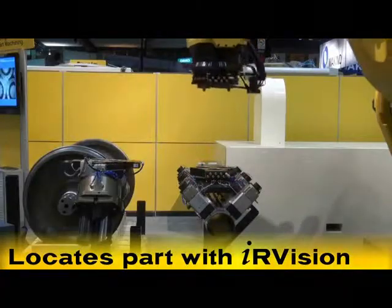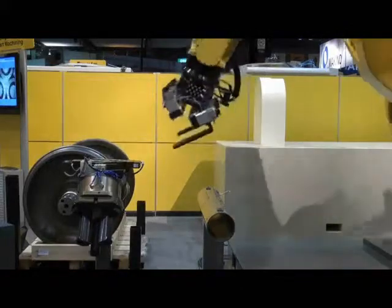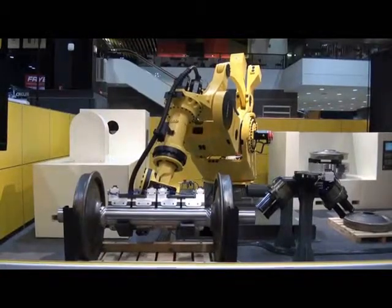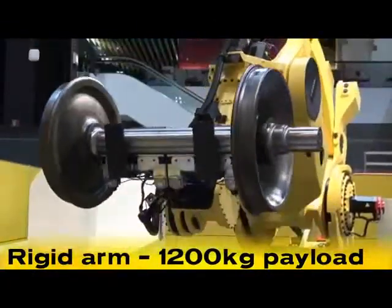The M2000IA 1200 uses IR Vision to locate and change end-of-arm tooling before loading a 2,550-pound train wheel set from a scale onto a machine tool. The rigid arm design of the M2000IA 1200 has a 1,200-kilogram payload, or 2,650 pounds.